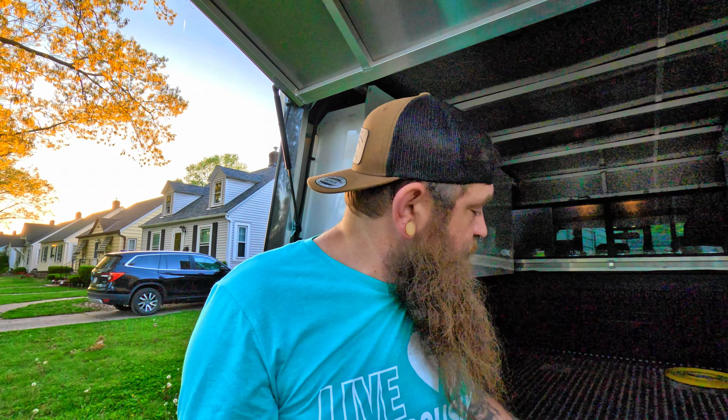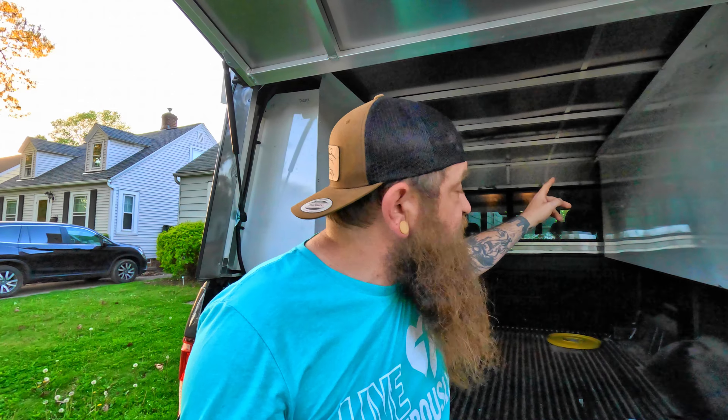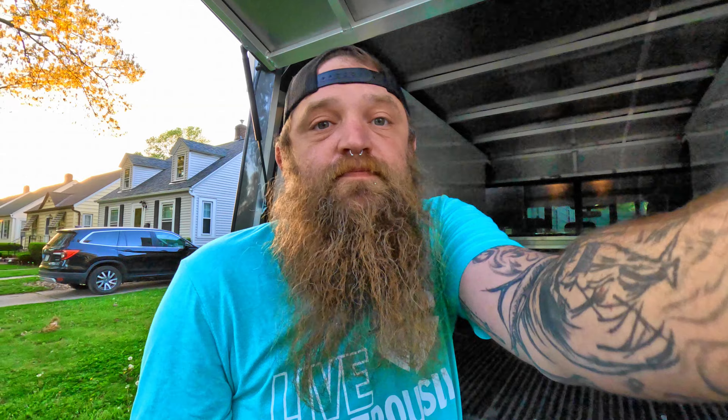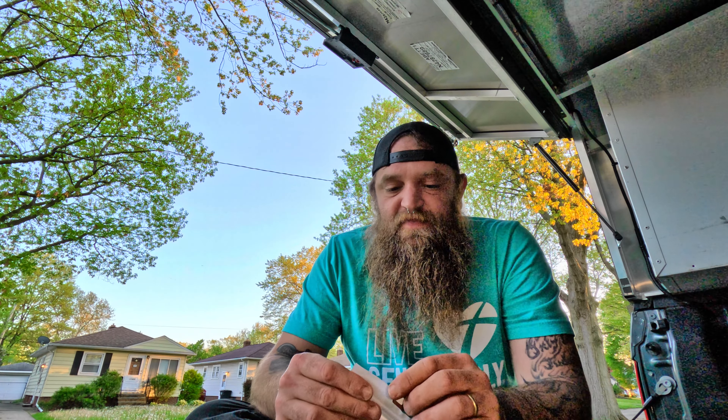We're going to go ahead and get this box opened up. We need to clean up with rubbing alcohol because they stick on, so we want to make sure it sticks well to the surface inside the box. Let's see what we got here — opening the box up. I got these at Five Below. They were like exactly $5 apiece. We'll have to see lengthwise — I should have measured this out. But you can actually connect them together, you can daisy chain them, and there is a connector.